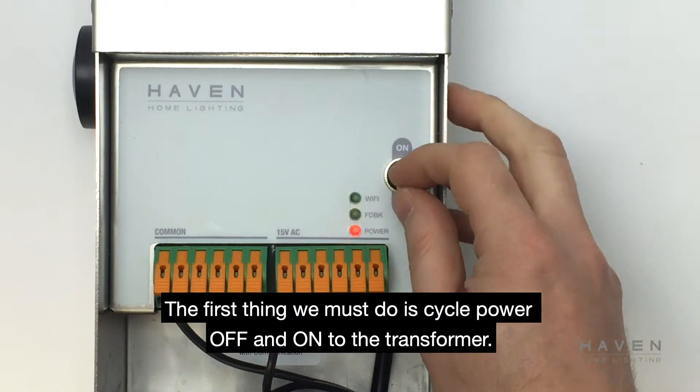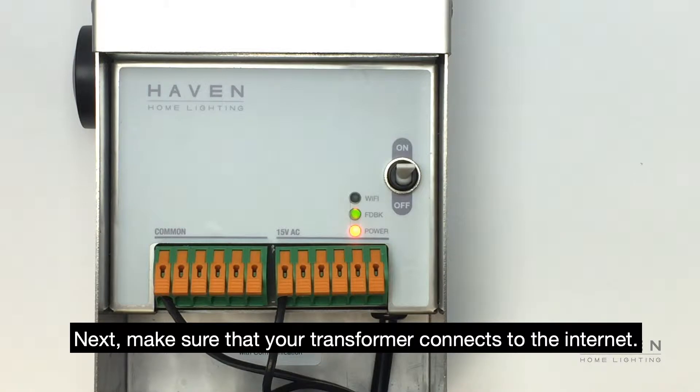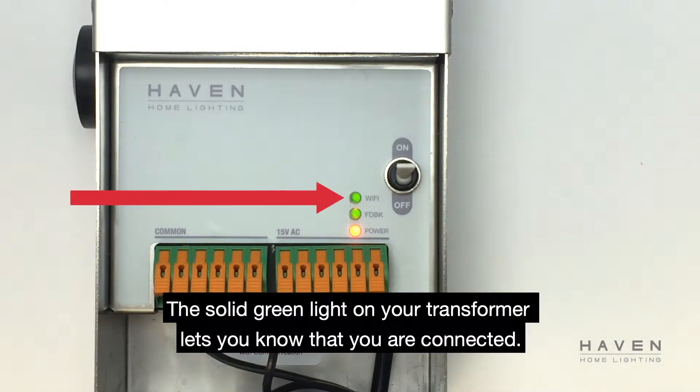The first thing we must do is cycle power off and on to the transformer. Next, make sure that your transformer connects to the internet. The solid green light on your transformer lets you know that you are connected.